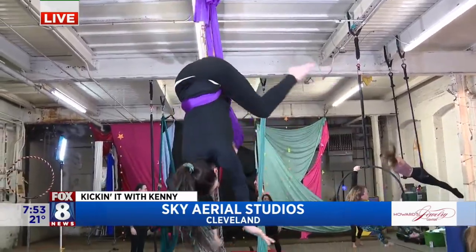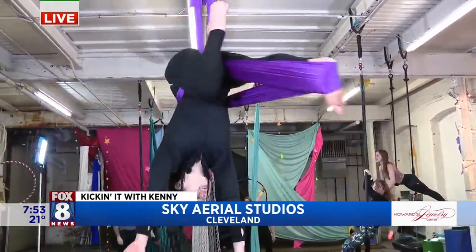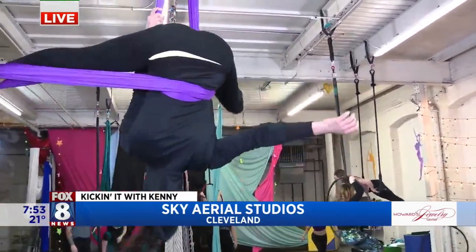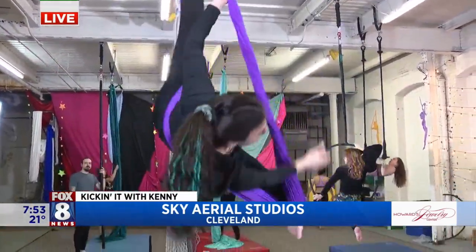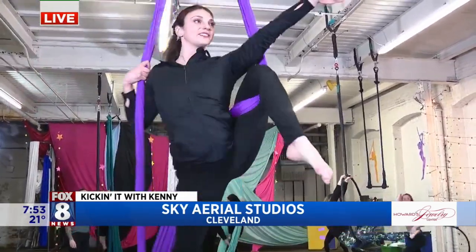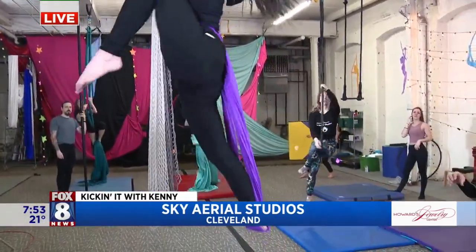So talk to us about what Brit's doing. Britney's going into a crossback straddle — it's very ab-heavy, very hard. A lot of ab work. You'll feel that the next day. And then she's going to transition into a standing pose.